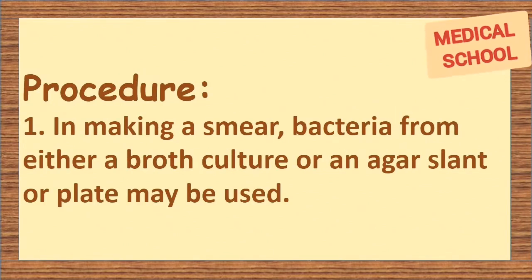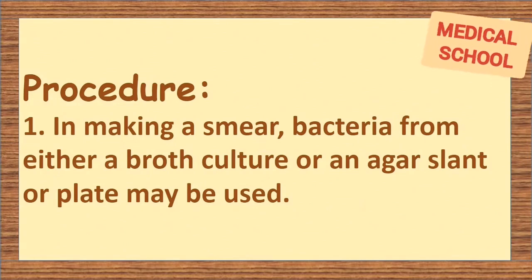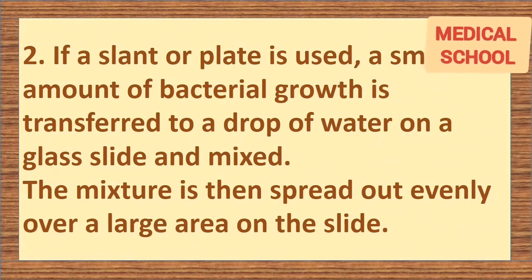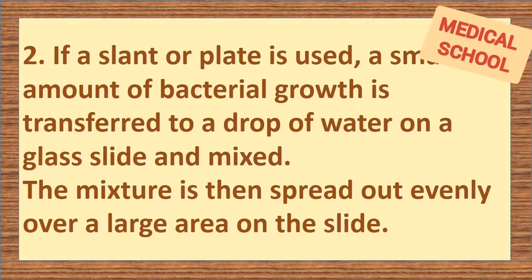Method: in making a smear, bacteria from either a broth culture, an agar slant, or plate may be used. If a slant or plate is used, a small amount of bacterial growth is transferred to a drop of water on a glass slide and mixed. The mixture is then spread out evenly over a large area on the slide.